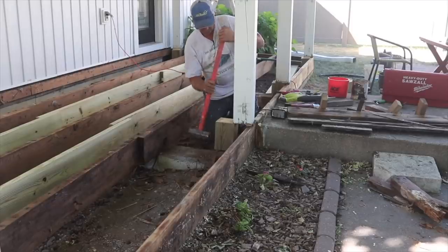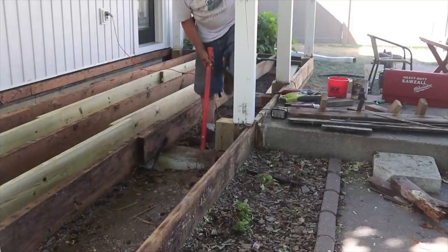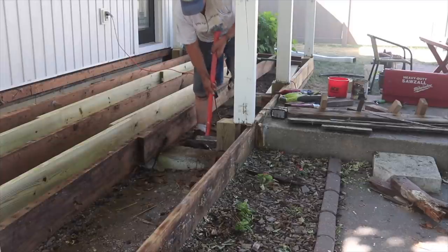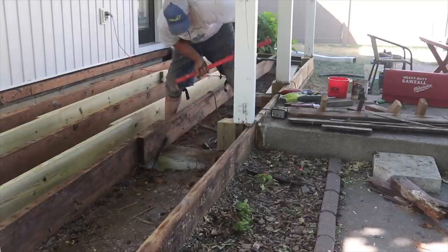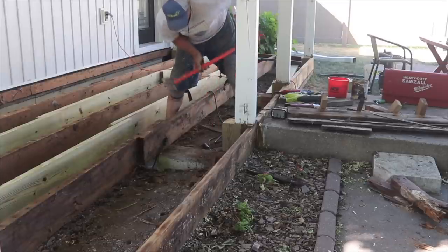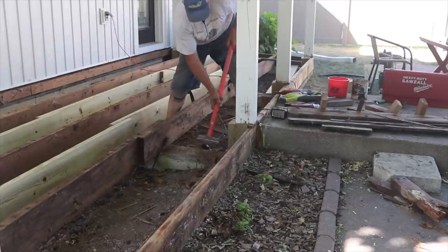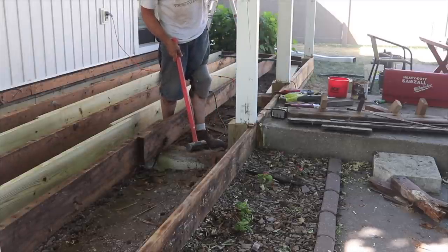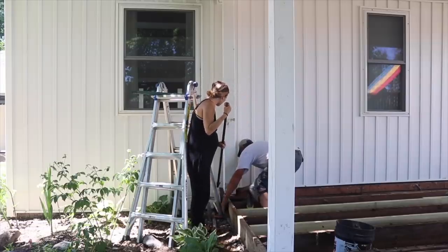We were both surprised when we took it apart to see that the 6x6 posts that hold up the ceiling don't actually go all the way down to the cement footings. They just rested on the previous rotting fir floor, so we removed as much of that flooring underneath the posts as we could, and then what we did was supported them underneath with more 6x6 treated lumber. These were just leftover posts — actually, one of my neighbors gave me, so that was fortunate. I didn't have to buy these pieces of lumber; they can get kind of pricey.